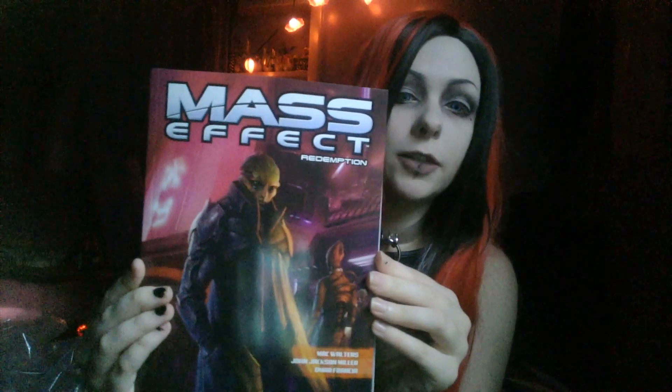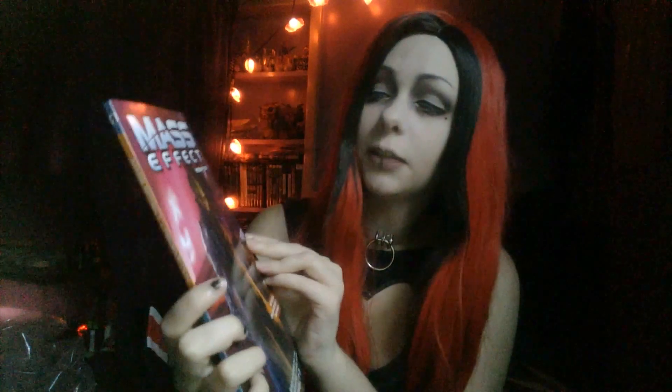It also has Mass Effect Redemption. I don't have this one yet. I started reading Mass Effect Foundation and I have the first two volumes of that, but I don't have any Mass Effect Redemption. It looks like it has Thane on it — I hope that's Thane. If it's Thane, this is mine. I can't wait to read this. I love the art of the Mass Effect comics — it's really pretty.